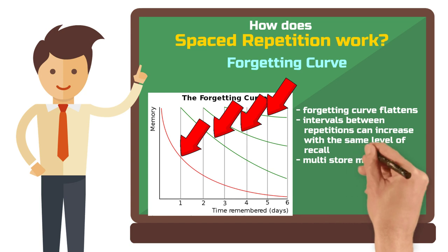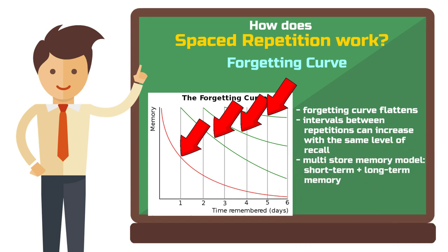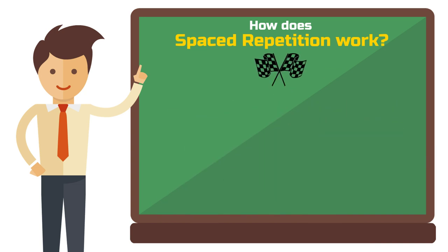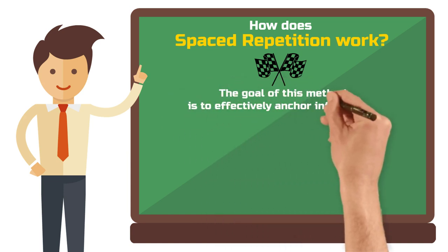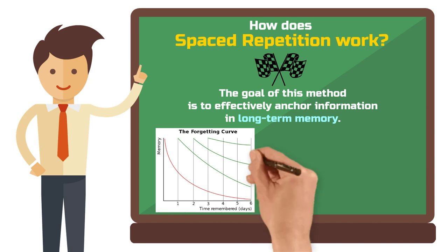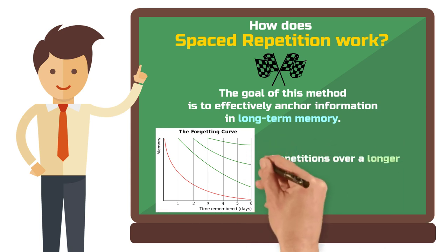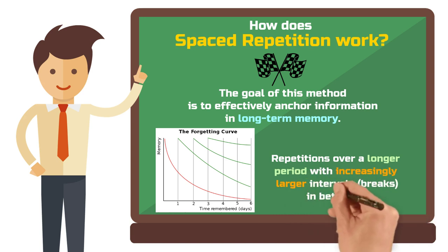This effect is explained by the multistore model of memory, suggesting that memories move from short-term to long-term memory. Spaced repetition is a study method based on this principle, aiming to anchor information more effectively in long-term memory. The key idea is that you retain information better when repeated over longer periods in increasingly larger intervals, rather than cramming in short, dense intervals.